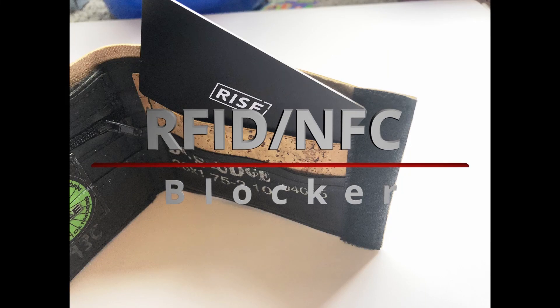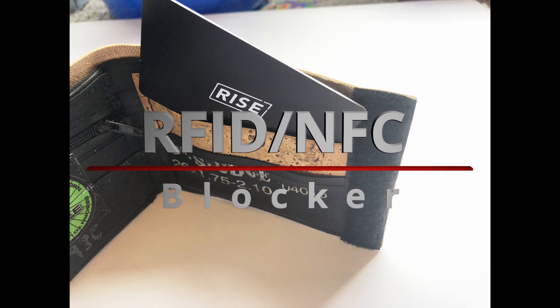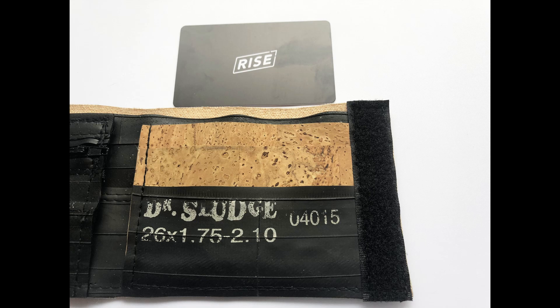Hello everyone, welcome to Matt's Top Tech. Today we're taking a look at the NFC blocker for your credit and debit cards with contactless payment, just to see if they do actually manage to block the signals that are given out from your contactless credit and debit cards.